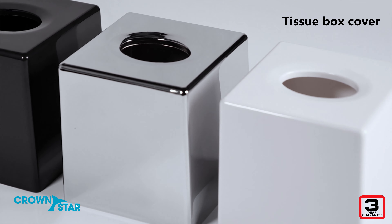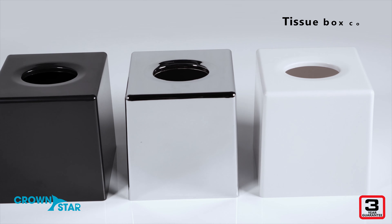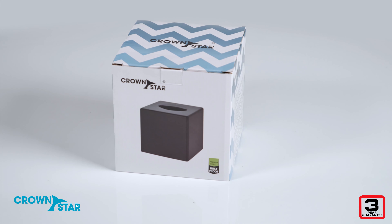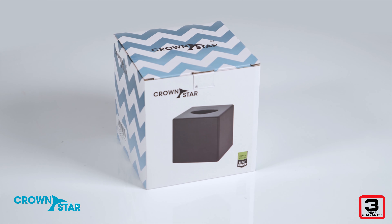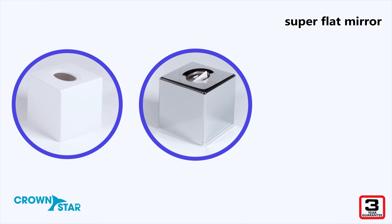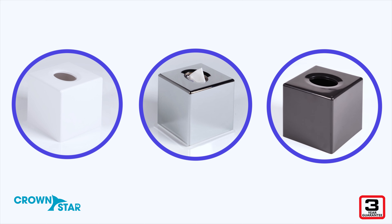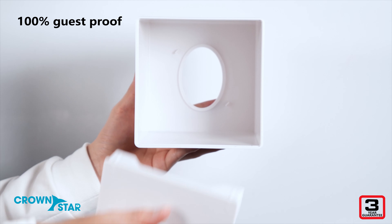This might look like a simple tissue box cover, but don't let that delicate design fool you. You are looking at an incredibly tough piece of kit. This tissue box holder has a super flat mirror finishing, easy cleaning, and can perfectly decorate your home. In fact, you could say this tissue box cover is 100% guest proof.